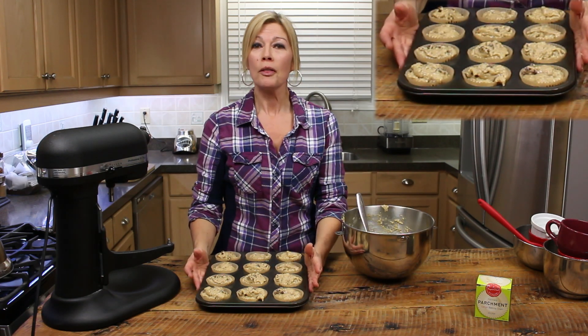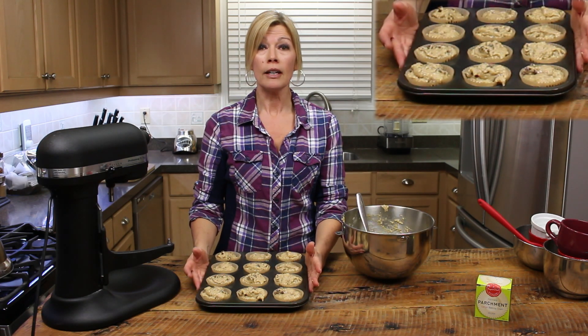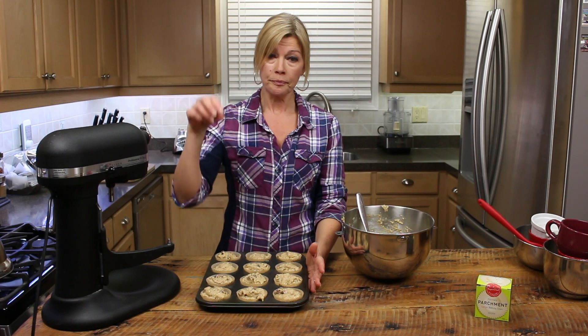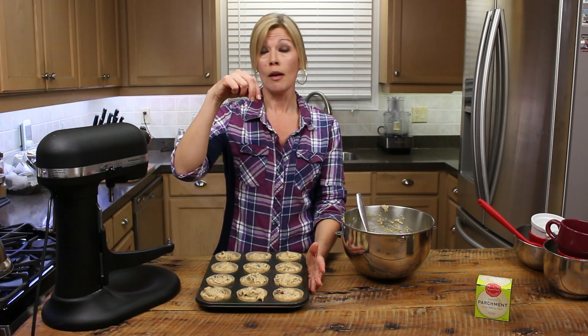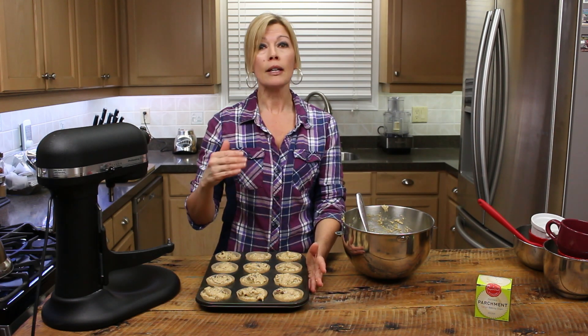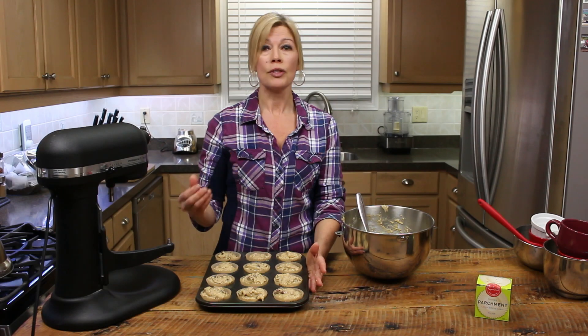These are going to go into a 350 degree Fahrenheit oven for anywhere from 18 to 20 minutes. Use the toothpick method — when you pull them out, insert a toothpick. If the toothpick comes out clean, they're cooked. If it's still wet and gunky, put them back in for a minute or two at a time and keep checking them.